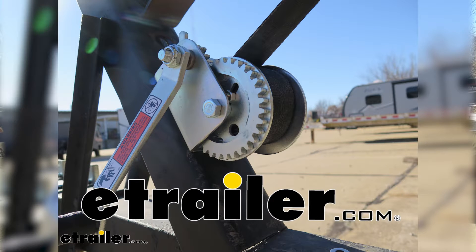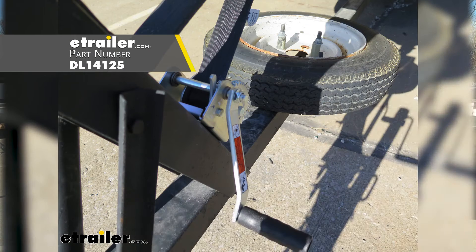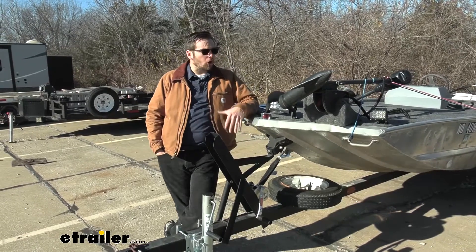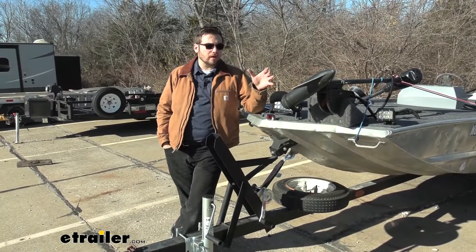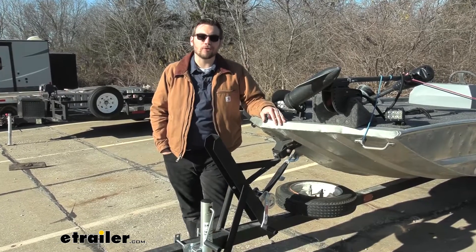Hey everybody, welcome to eTrailer.com. I'm Bobby and today we're taking a look at the Dutton Lanson single speed hand winch with a 600 pound weight capacity here at eTrailer.com. This is going to be a pretty decent way for you guys to either start hauling some utility items on your trailer, or predominantly, I think a lot of us are going to be utilizing it for hauling our boats up onto our trailer.